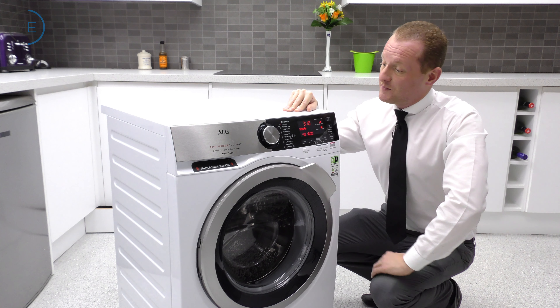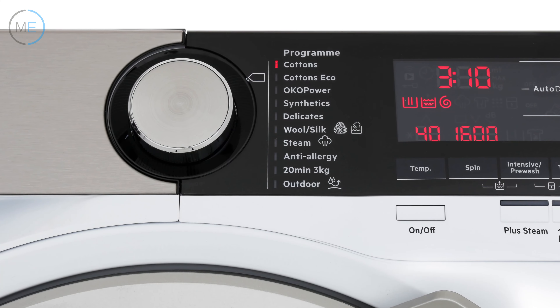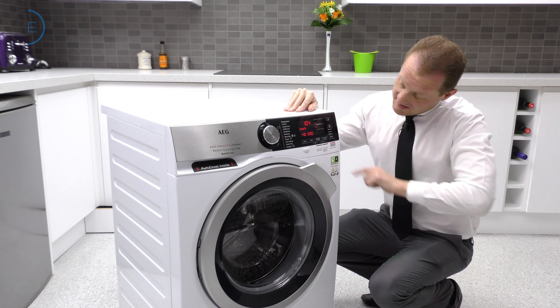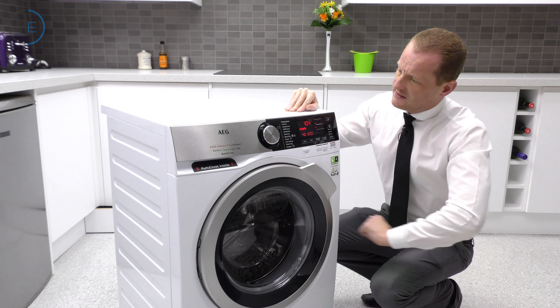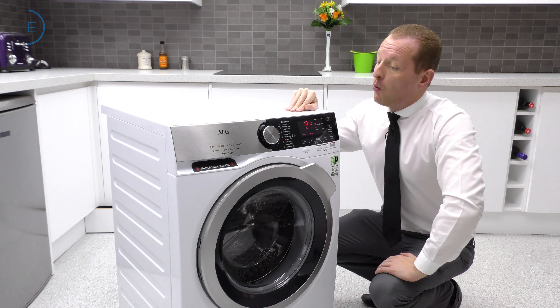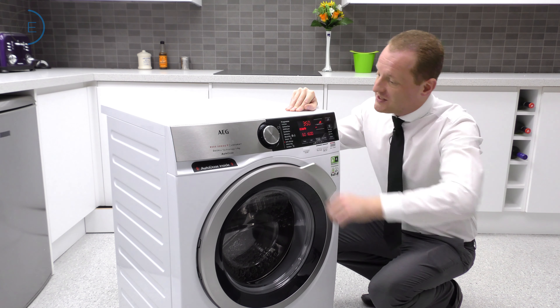Let's go through the inner workings of this machine and start with the programs accessed by the control dial: Cottons, Cottons Eco, Oko Power — we'll go through that in a minute — Synthetics, Delicates, Wool Silk, which is accredited with the Wool Hand Wash Safe Emblem, meaning items with hand wash care instructions are perfectly safe, including wool items. There's also a dedicated steam program for washed, dried, or worn-once laundry, which will certainly add a little bit extra to that process.